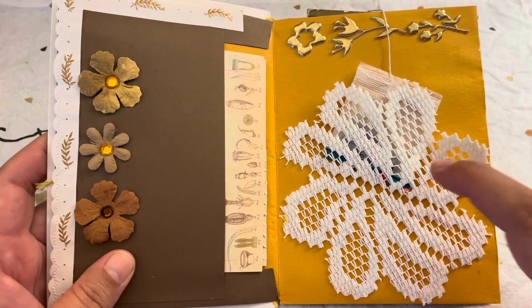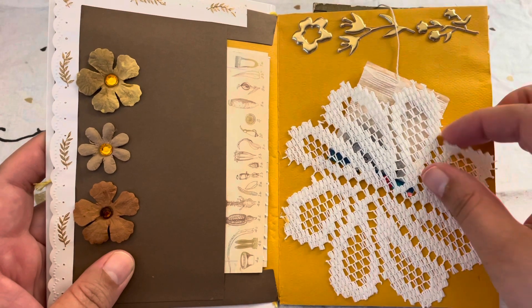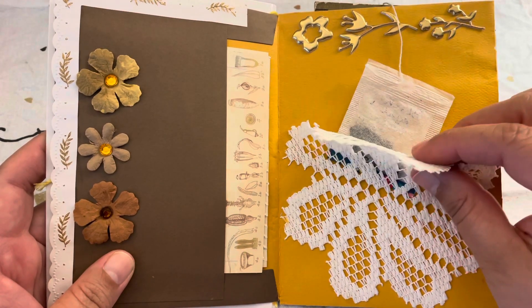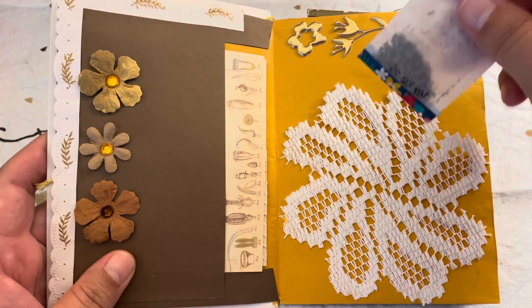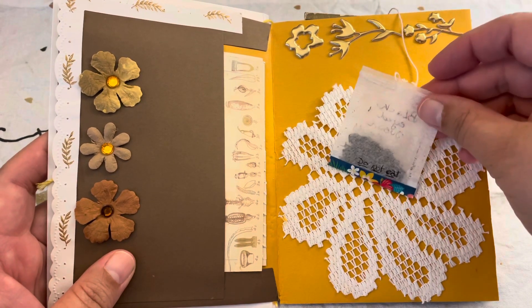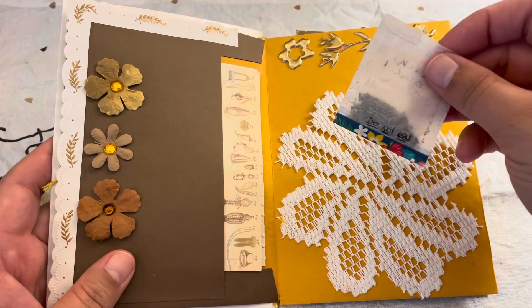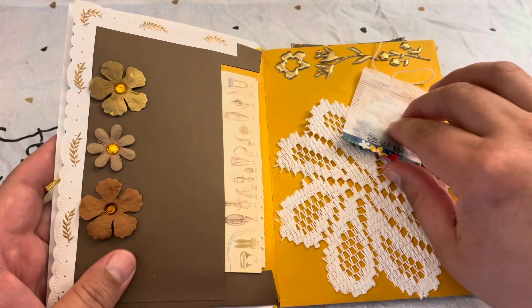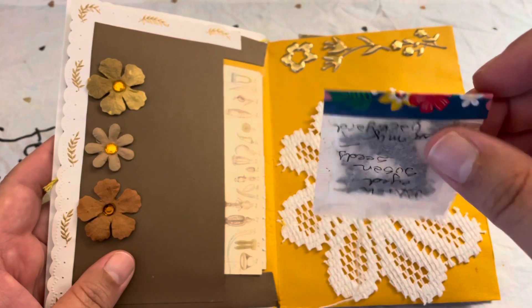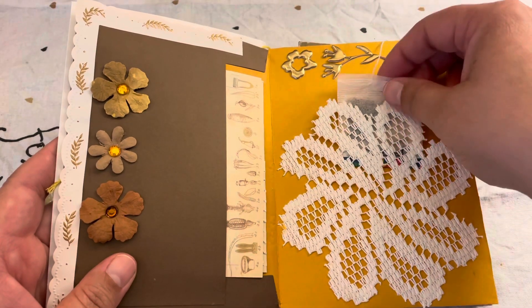The doily is a larger fabric one, but I cut out the flower because it went with the theme and used it as a pocket. I also repurposed a tea bag and added some seeds - black-eyed Susan seeds from my backyard - and closed it with a washi tape, again from the Dollar Tree.